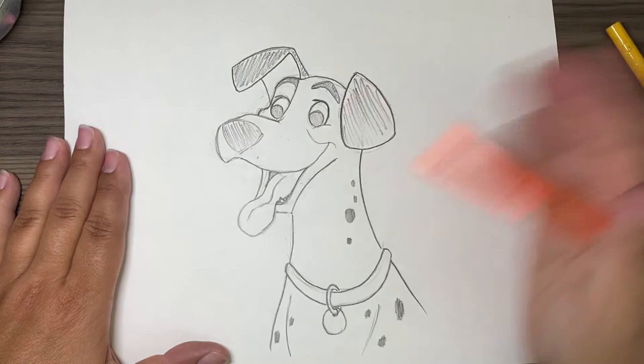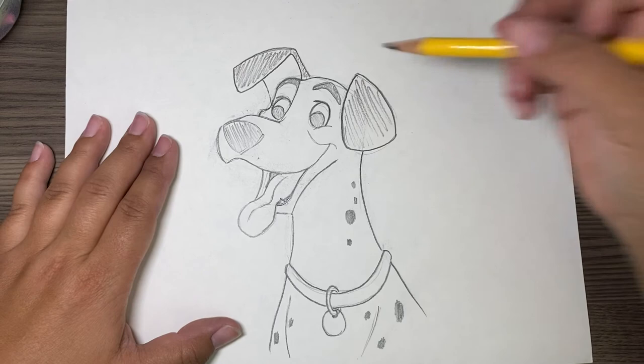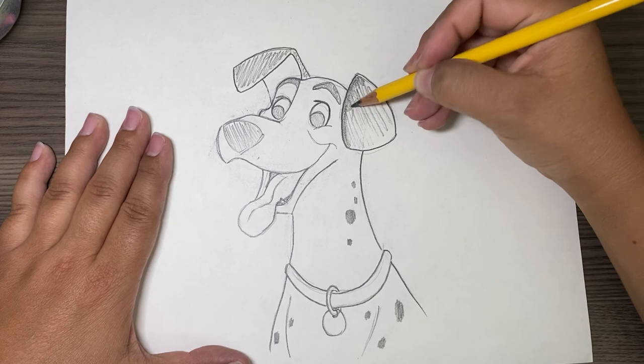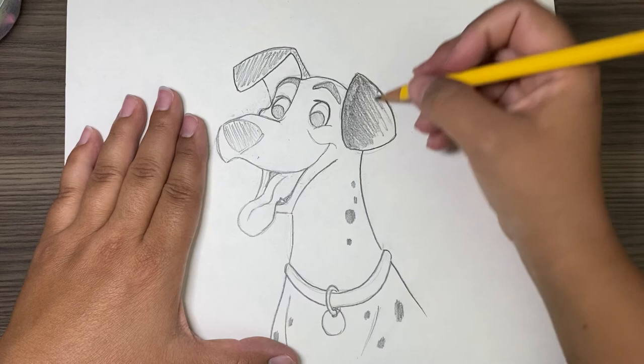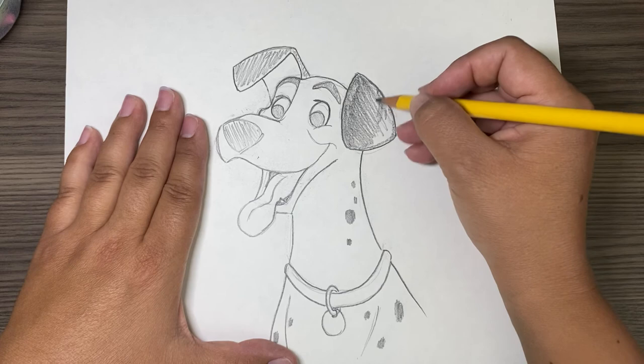After we get all our lines done, then you can start to color it in more. My pencil does not have an eraser, so that's why I have to use a different pencil.